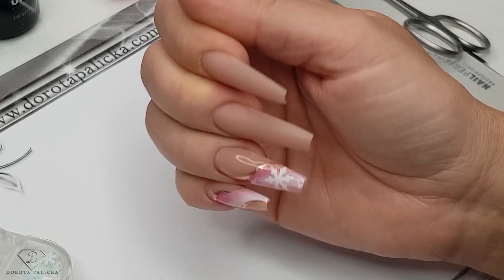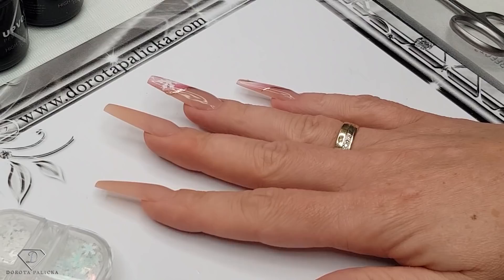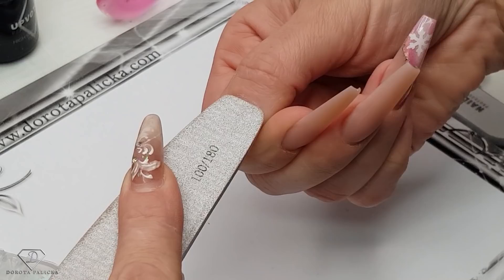So beautiful, and I will show you how to recreate this look. I have left the thumb empty so I can show you from scratch. And that's what we are going to start with - scratching the natural nail.